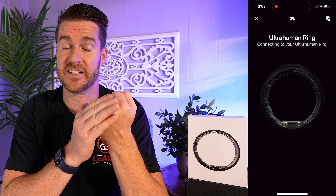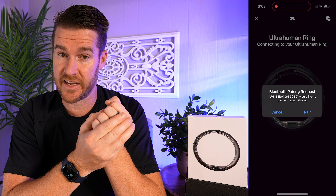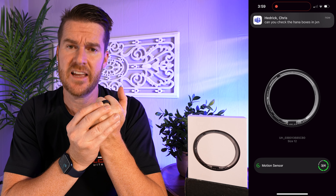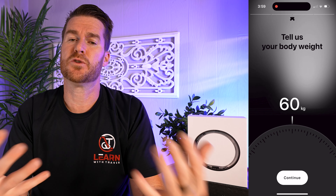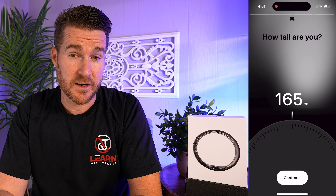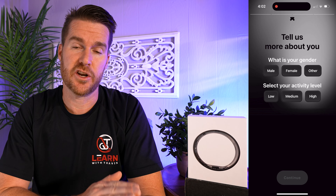When you do get it, you're going to have to set it up, download the app, and it runs you through everything. It will sync the device, start pulling the data from it, and set up some questions about you — your weight, your height, things like that. It was in kilograms, which was a little odd for me. I had to convert those manually, so they need to do a better job supporting different regions, but outside of that the setup was a breeze.